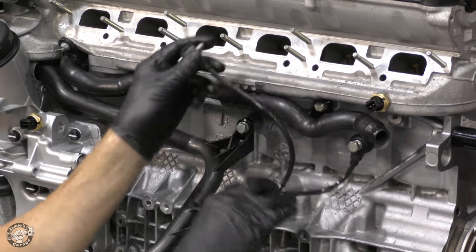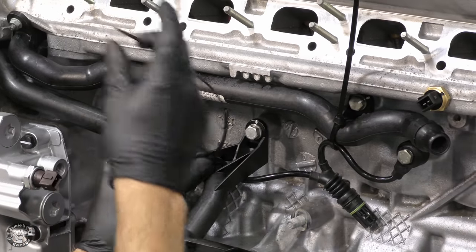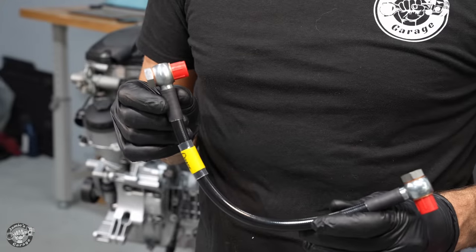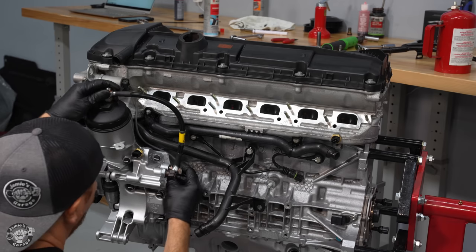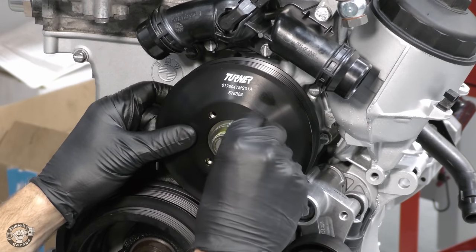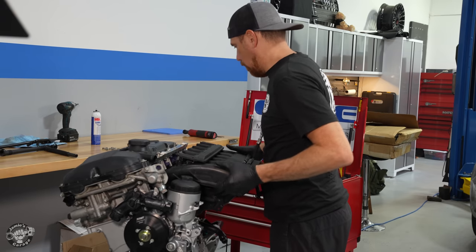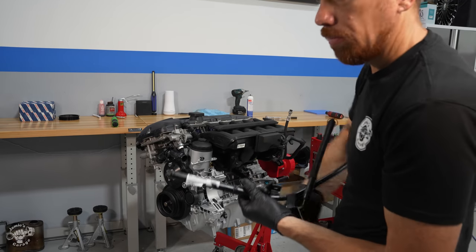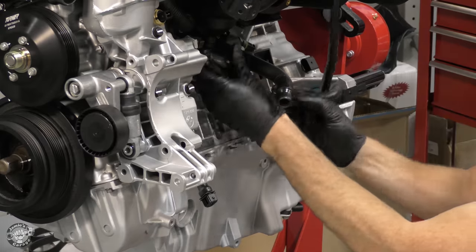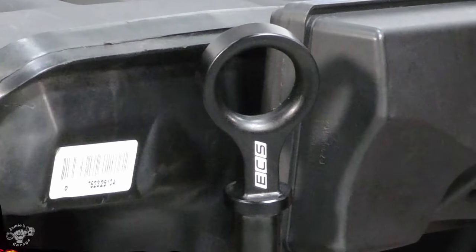The knock sensors listen to the engine for irregular noises like pre-detonation and communicate that information to the ECU, which can then adjust timing to prevent catastrophic failure — so these are super important. I also install an upgraded braided stainless steel VANOS oil supply line since the original is prone to leaking. The plastic water pump and power steering pump pulleys are both upgraded to aluminum for ultimate durability. Now we can install that beautiful intake manifold with those super clean injector retainers. I install the E46-specific dipstick tube along with a billet racing dipstick.